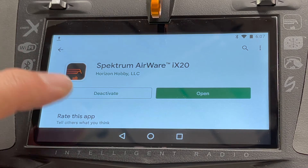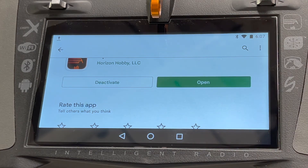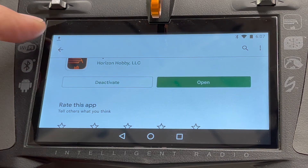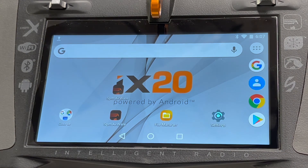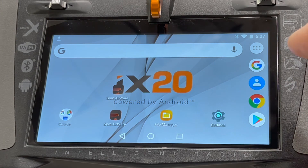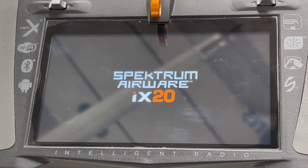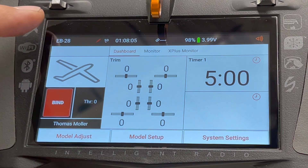This one already knows I have it activated, so it's asking if I want to open it. If you don't have it yet, it will say 'Install' or 'Download' — click it and let it do its thing. When it installs, it will ask to reboot — let it reboot and do its own thing. Don't try to turn it off and on yourself. When it's finally installed you may come back to this page; just find the SPM AirWare icon, click it, and let it start up. That's basically how you update the radio.